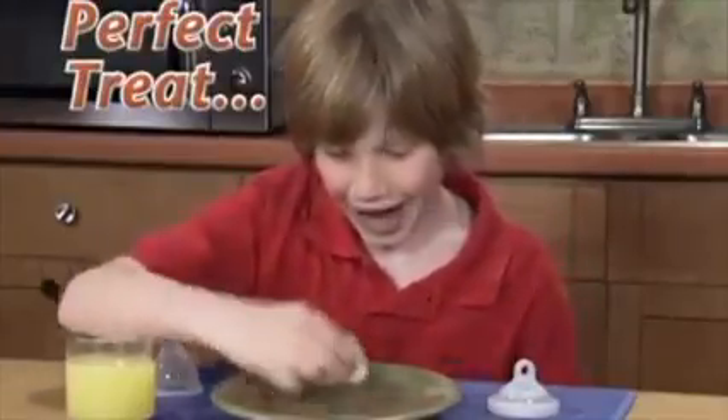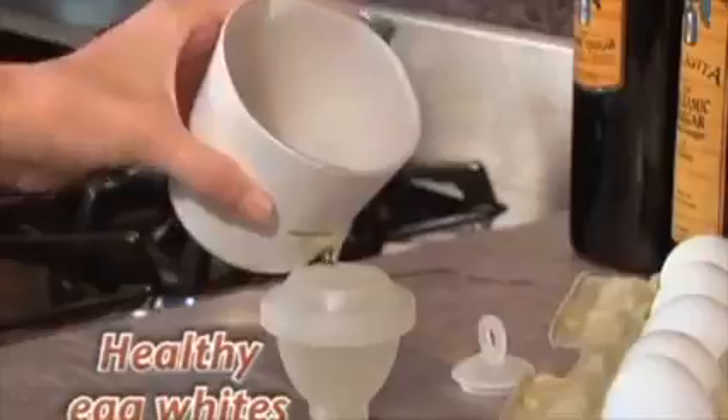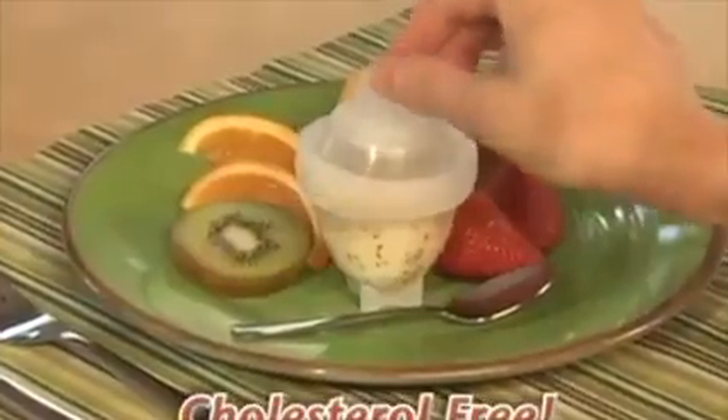Eggies make the perfect healthy treat that kids love to eat. You can even make healthy egg white eggs that are cholesterol-free.